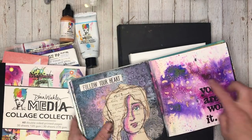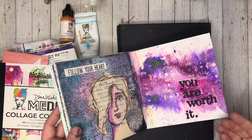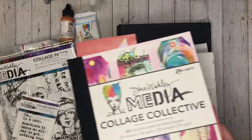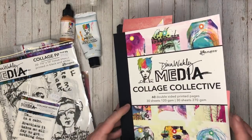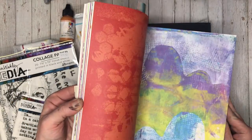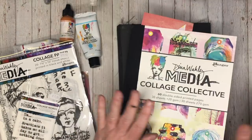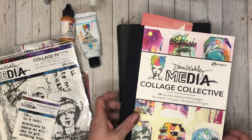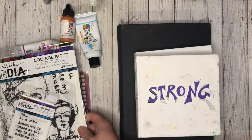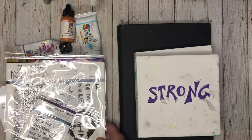If you want to do watercolour, I would suggest getting this smaller journal. She's also released a washi tape and a collage collective, which is all of her artworks that you can cut out and use in your own artwork — I love it, it's been really handy. So yes, it's definitely not sponsored, but I'm a huge Dina Wakely fan and I own pretty much everything she's produced and love it dearly.